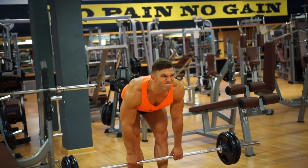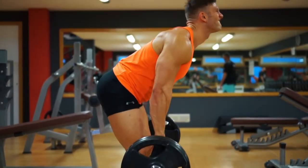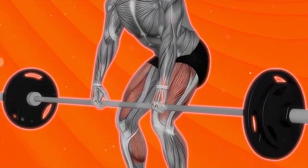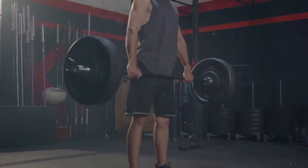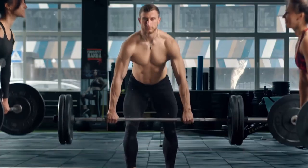Deadlifts: Deadlifts work 80% of your muscles, which is why they are an excellent weight training exercise for hockey speed, helping you build leg and core strength. Begin with low weight on the bar and your feet shoulder-width apart. With your arms just outside your legs, grab the bar. Then, lifting the bar, keep your back flat and your hips forward. Lower the bar slowly and deliberately.